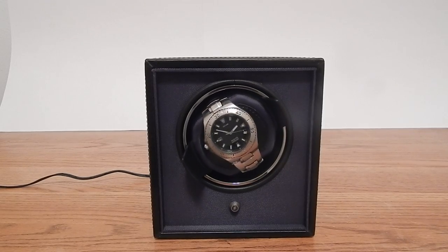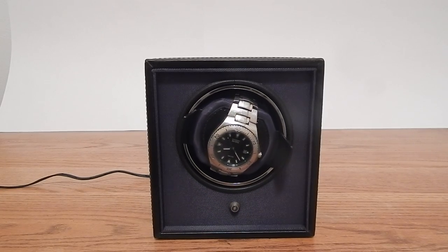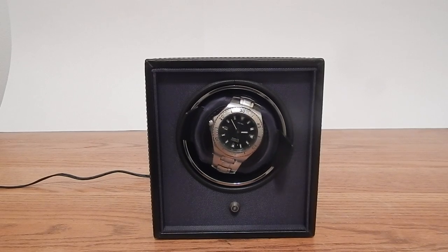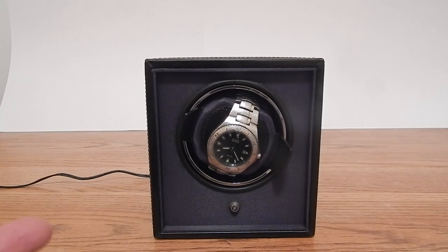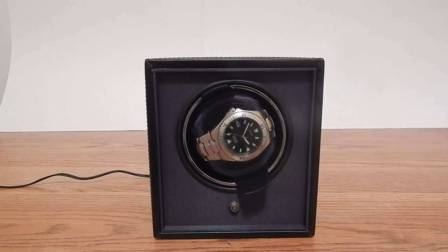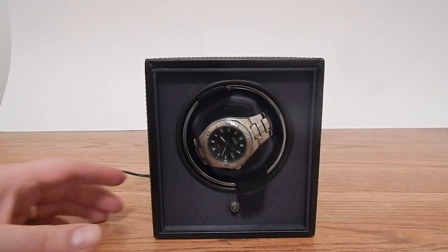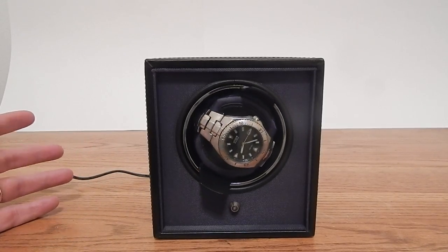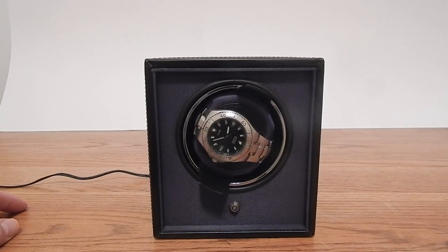The unique thing about this winder is that you might start out with one automatic watch, then get a second or third watch and not want to throw this winder away just to buy a triple watch winder. Wolf has done something neat — they've made these units modularized and stackable. You can add more components to the winder as you add to your watch collection.